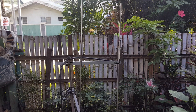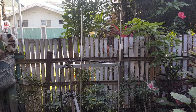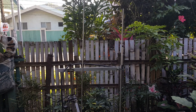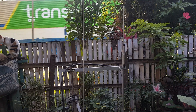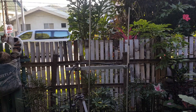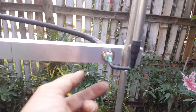Let's check the frequency response of this two-element Yagi for the amateur band. The frequency of interest is from 140 to 150 megahertz, and our center frequency is 144.5. Let's check the antenna configuration.